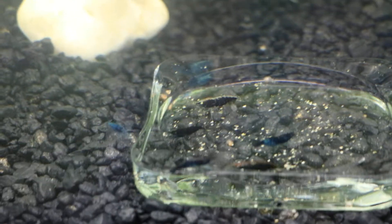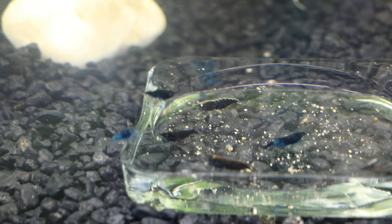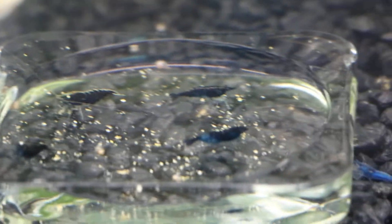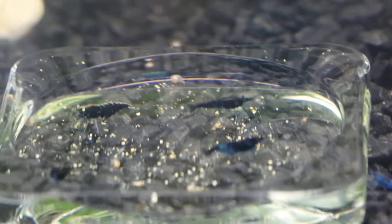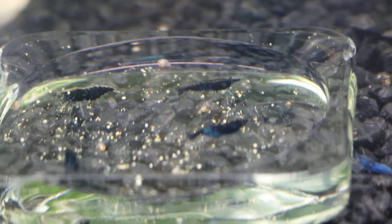These are the blue diamonds that I have. They're doing perfectly fine in this heaterless, sponge filter tank. As I said before, having a sponge filter is very important for these shrimps. If you have a sponge filter in there, that's all you need — plus cycled water and some gravel and some plants.